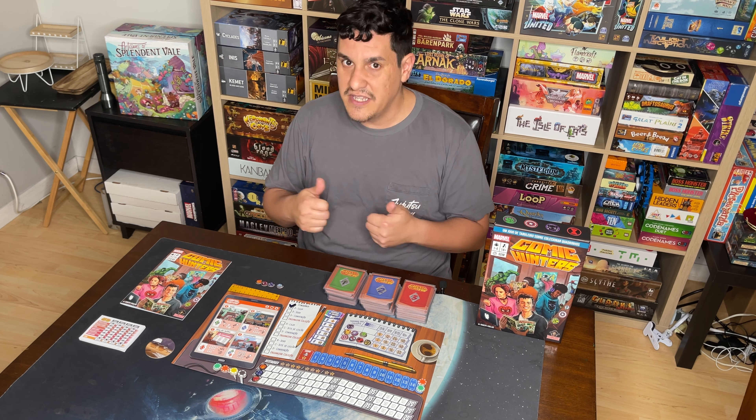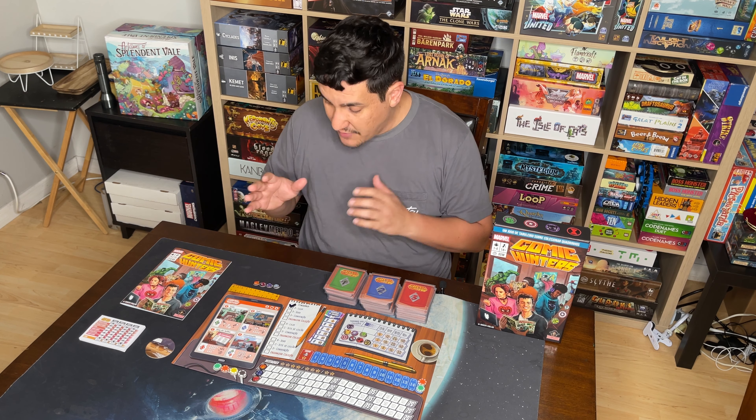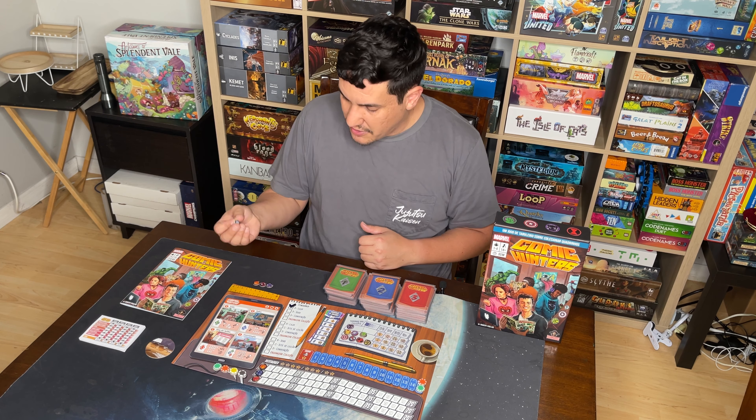Very easy to teach, very easy to learn. I didn't have any issues teaching this to anybody, and it kept the entire table engaged. Everybody I played this with really, really enjoyed it. Very easy to teach, very easy to learn — it gets two points for that part of the game.